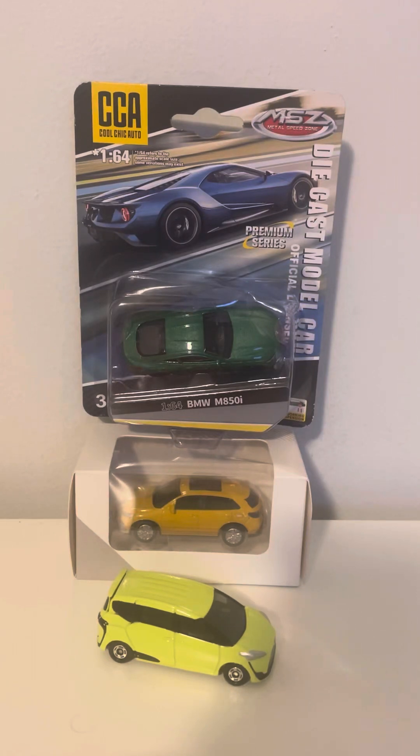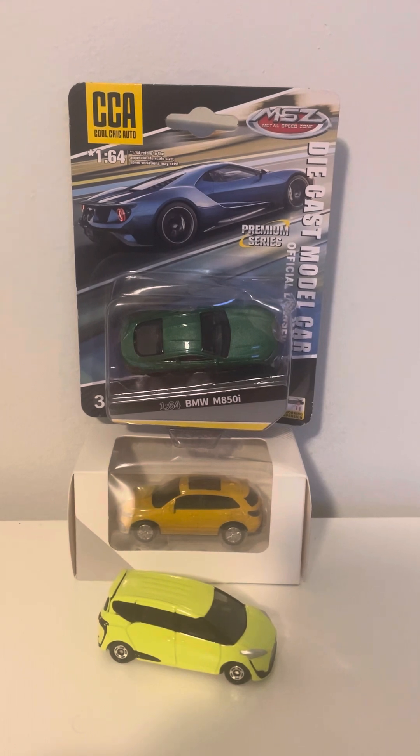Hey, what's up diecast fans, Joel 20 Studios here. Today I'm bringing you another diecast review on these three models I ordered online. As you can see, two of them came in the box packaged up, and one actually came loose.